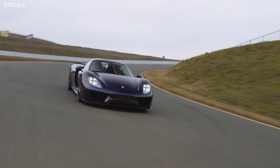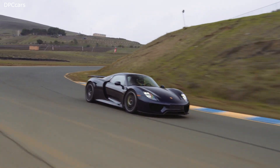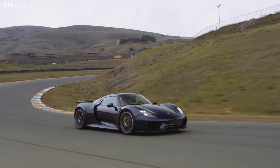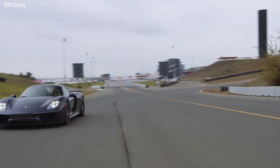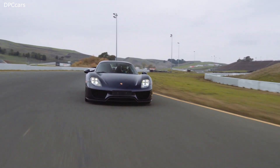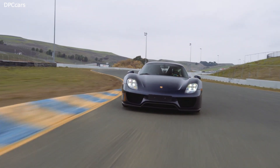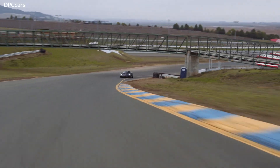Porsche provided official performance figures of 0 to 62 miles per hour in 2.6 seconds. These numbers were surpassed in independent tests, which yielded 2.5 seconds for 0 to 62 miles per hour, a top speed of 218 miles per hour, and 17.75 seconds for the standing kilometer with a terminal speed of 183.9 miles per hour.